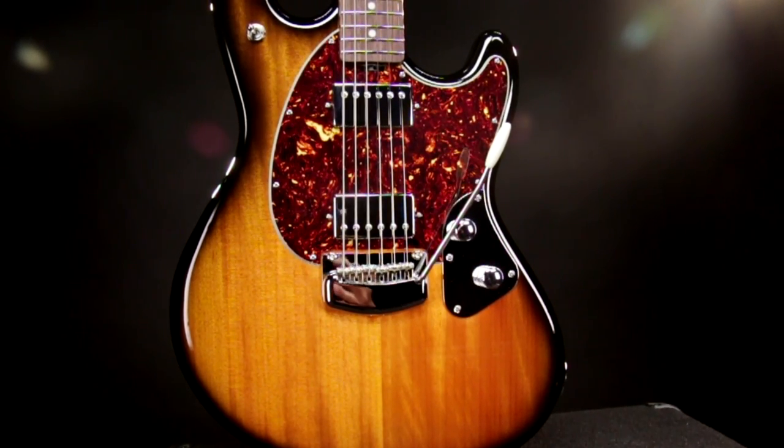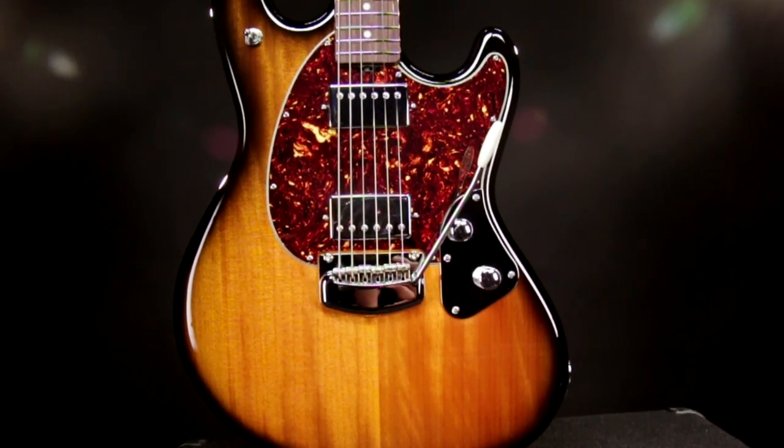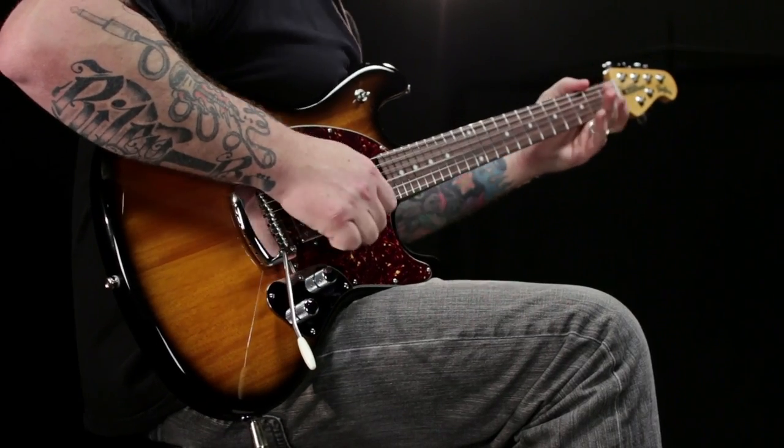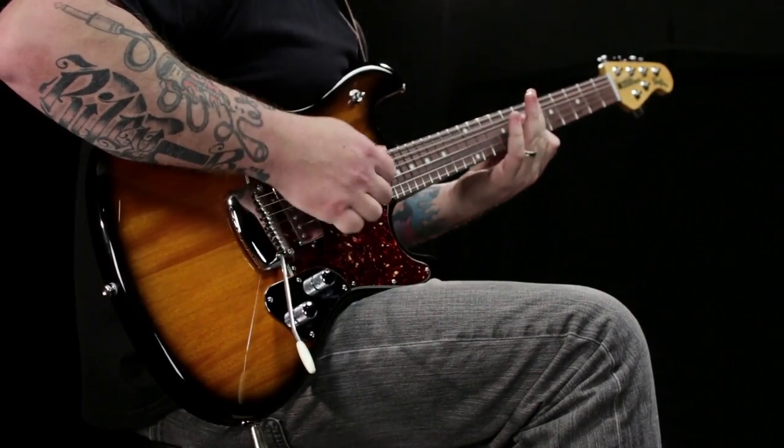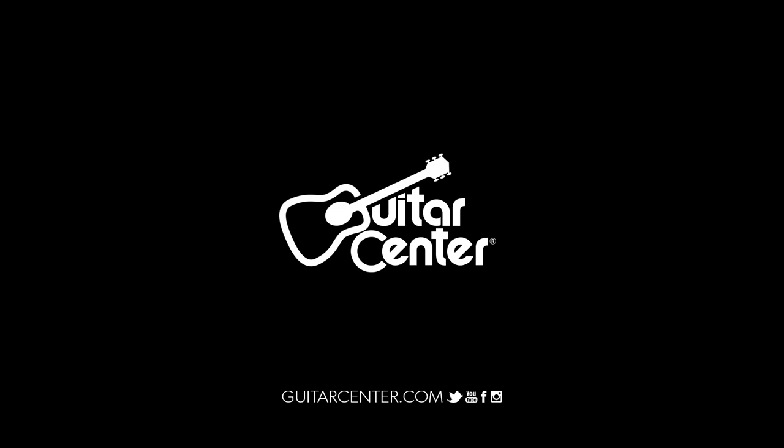Play this great Ernie Ball Music Man Stingray at a Guitar Center store near you or check it out at GuitarCenter.com.